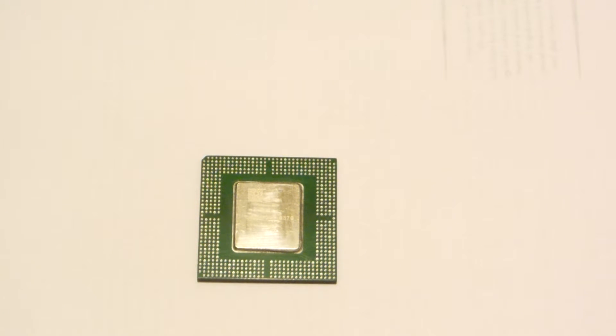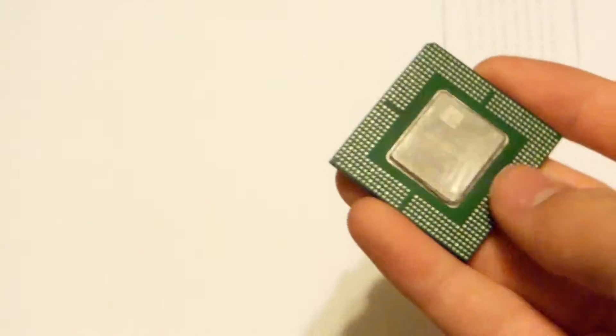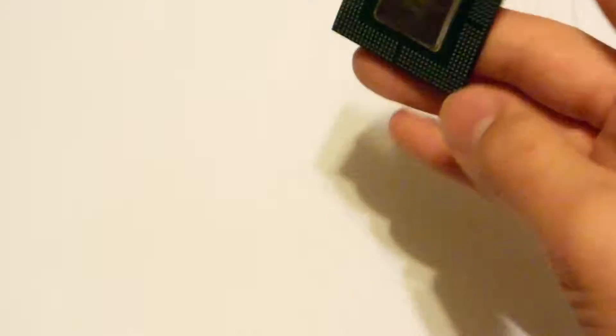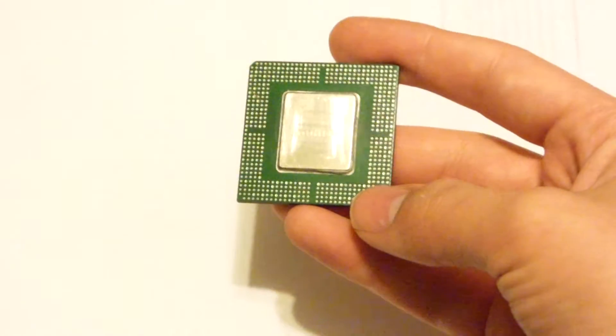Hello everyone. I just want to make this short video to show you guys what these styles of chips are made of. These styles of chips can be found pretty commonly on a lot of high-grade electronics like servers and other components. I just want to show you what kind of things are made of these and why you should save these chips.